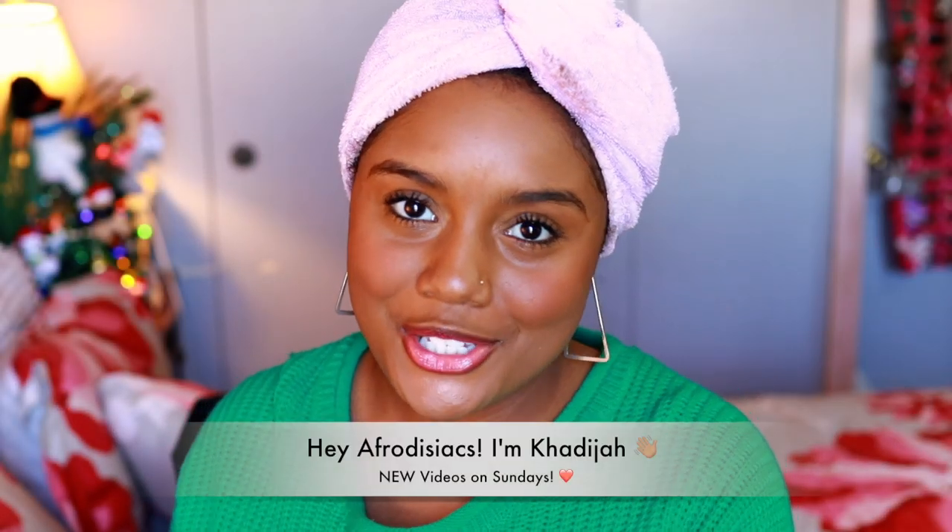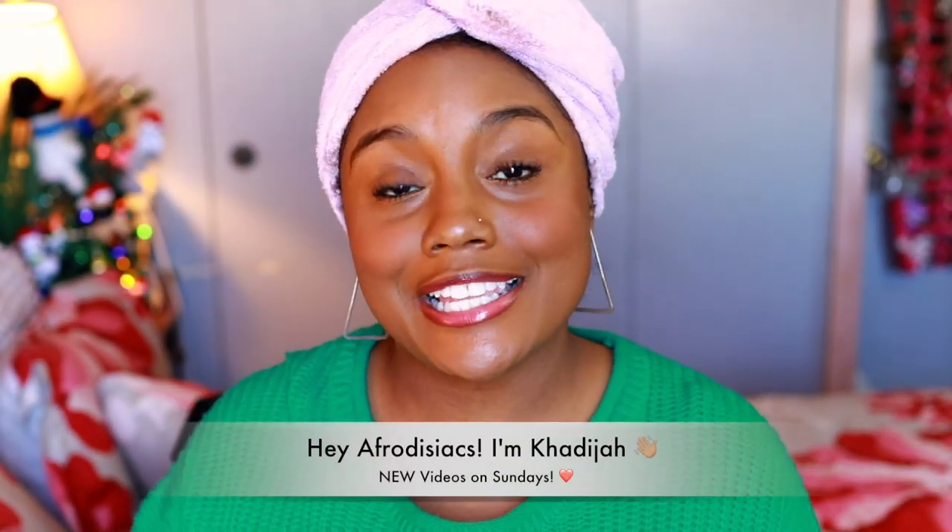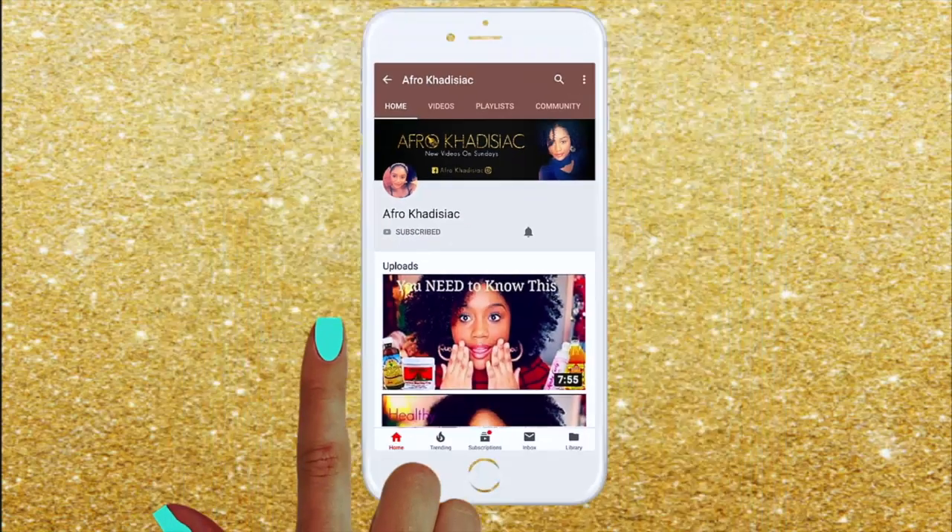Hey Aphrodisiacs, it's me Khadijah. If you're new to my channel, please hit that subscribe button, and if you're already subscribed, then welcome back you guys.